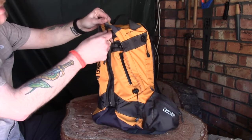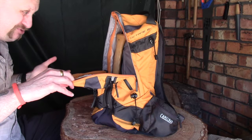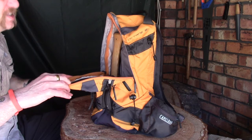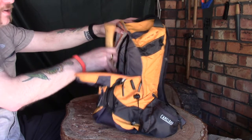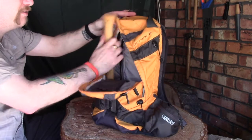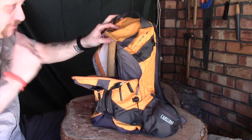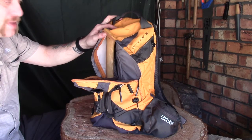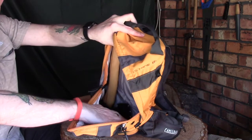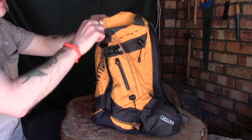Moving on to the main compartment — it's quite a big compartment. I'd say it's probably close to 15 to 20 litres. You can fit a decent-sized carving axe in there with a fair amount of space. I could get an axe, saw, a knife, my camera, and a few other bits in there with no real problem — maybe a small rain jacket too. It's really roomy, and if you expand it you can fit even more in.